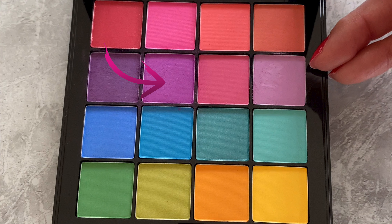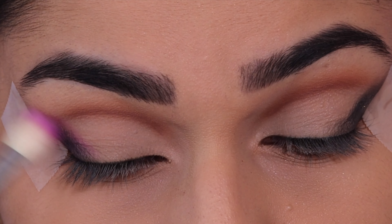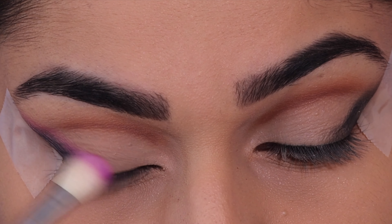Taking this purple shade from the NYX Brights palette, I'm just applying this above the black that we just applied, again in that angled direction.